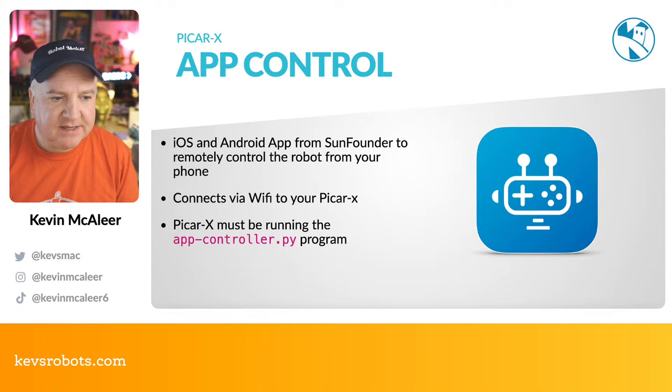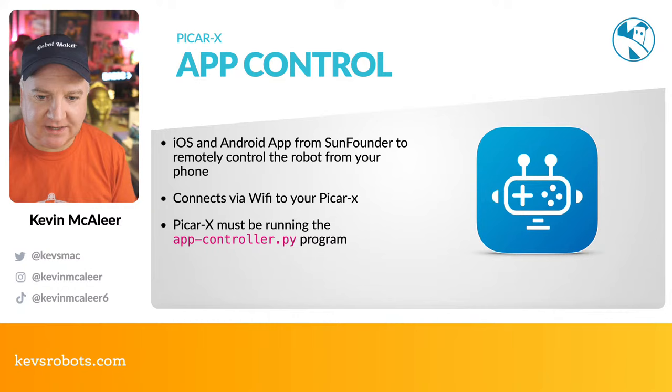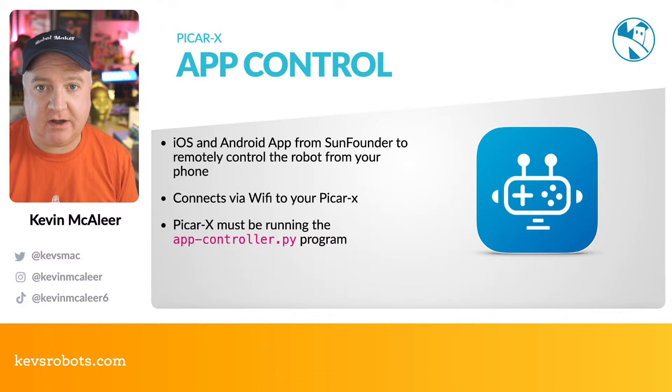You have to install a previous version of Raspberry Pi OS to get all the functionality, which irks me. They should be keeping up with the latest OS — you wouldn't expect to downgrade macOS, Windows, or Linux just to run one app. That's one of my slight bugbears. The app controller is an iOS and Android app from SunFounder for controlling the PiCar X over Wi-Fi. It's interesting they chose Wi-Fi over Bluetooth, probably because Bluetooth on Linux isn't as straightforward. The PiCar X must be running the app-controller Python program first — it doesn't run in the background automatically.